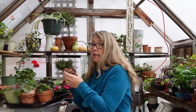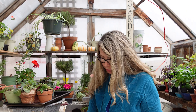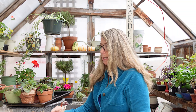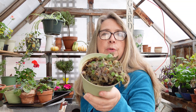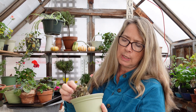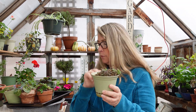As you can see, some of them completely bit the dust. Those are compost — there's no saving those. But I have a few others like this one. This one still has green. This one is a trailing or a miniature — I think it's a trailing African violet. They're smaller and they have smaller flowers.